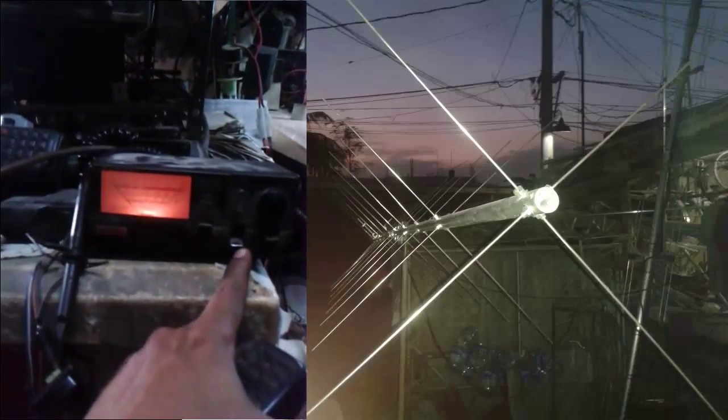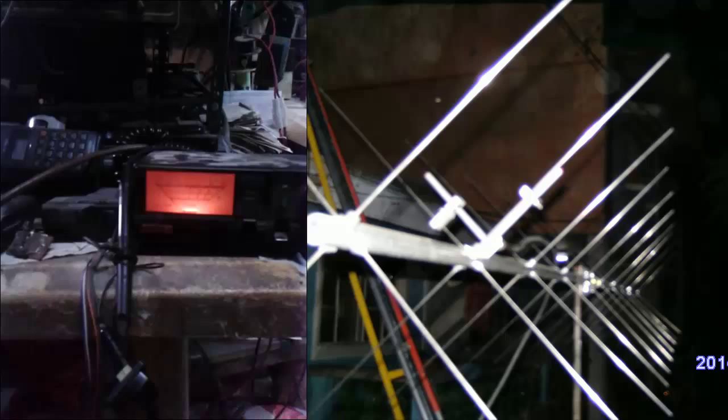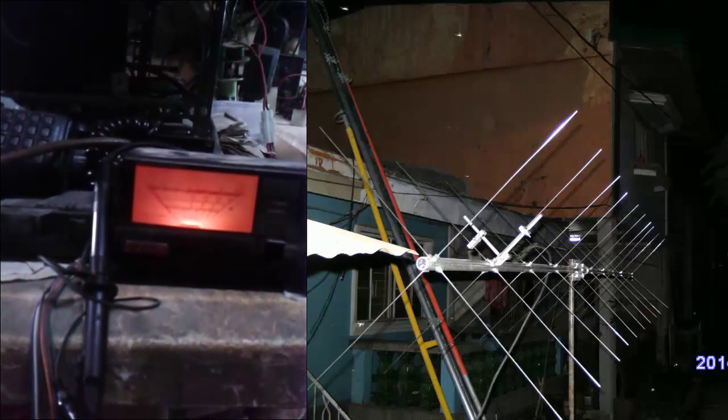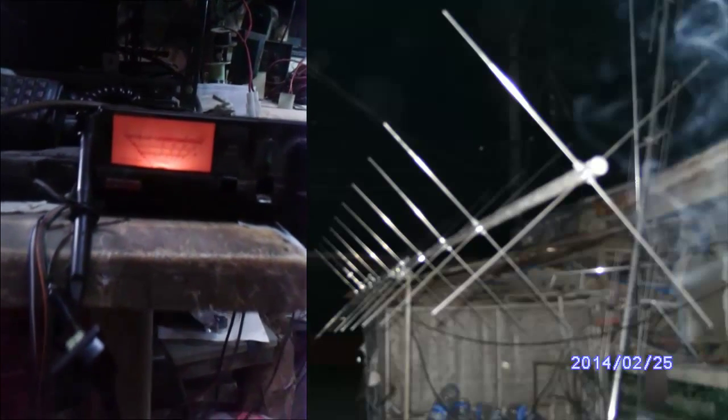We'll get the mic and check the calibration. Okay, it was center-calibrated. Now we will check the SWR on transmit — too small to deflect the needle, so that is less than 1.1. It's flat on that frequency.